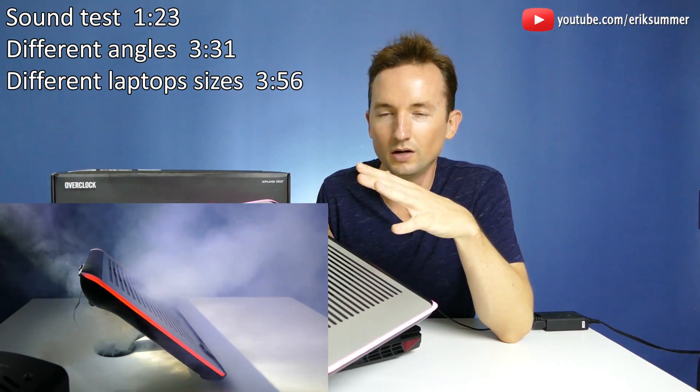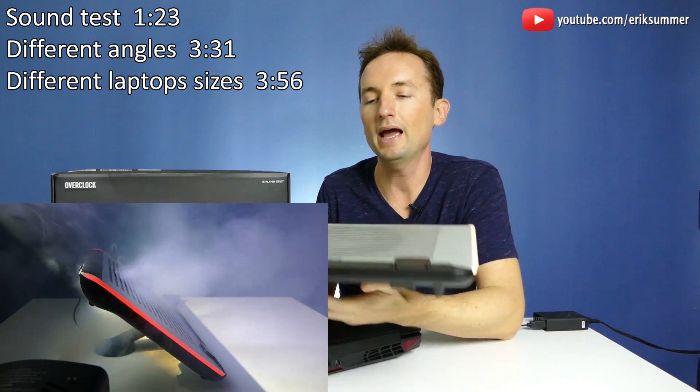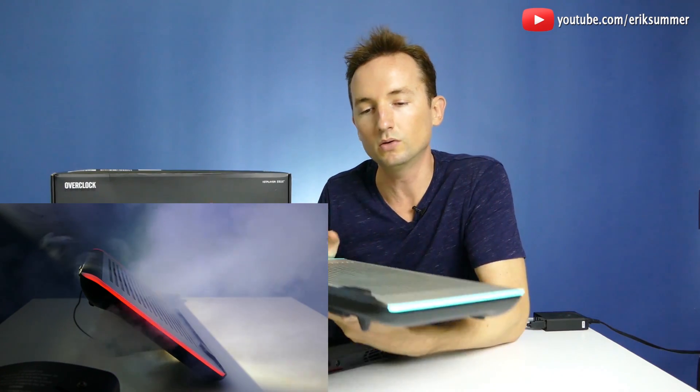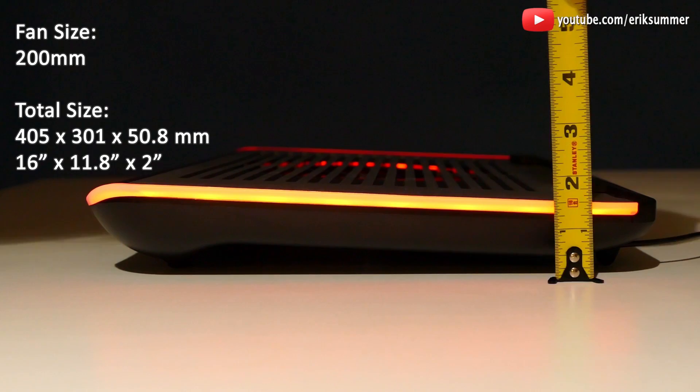Hi everyone, this is Eric with a review on the First Player Color Changing Laptop Cooler. I have reviewed some of the First Player laptop coolers in the past and I've been very impressed. They're really good quality coolers, and I was really excited when they came out with this color changing model.